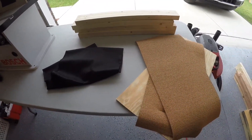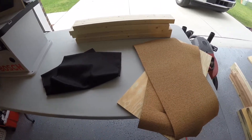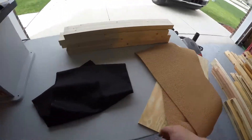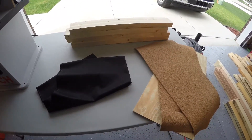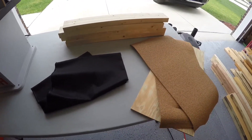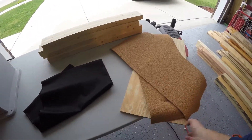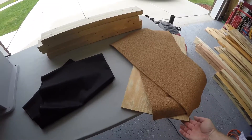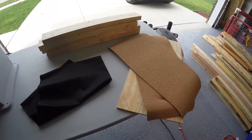Everything I'm going to use for this project is pretty much all scrap that I had around the house. The only thing I did buy was some cork and some black fabric. Now I'm doing this build all on the fly — I have no plans. All I know is this piece of plywood that I have is the biggest I can make it because that's the size I had currently in the garage, so we'll work around that. All right, let's begin.